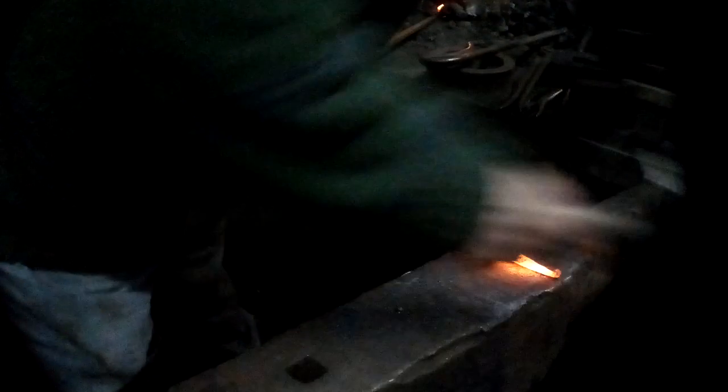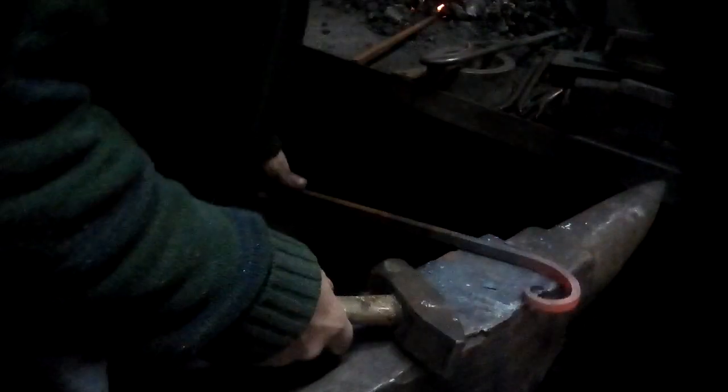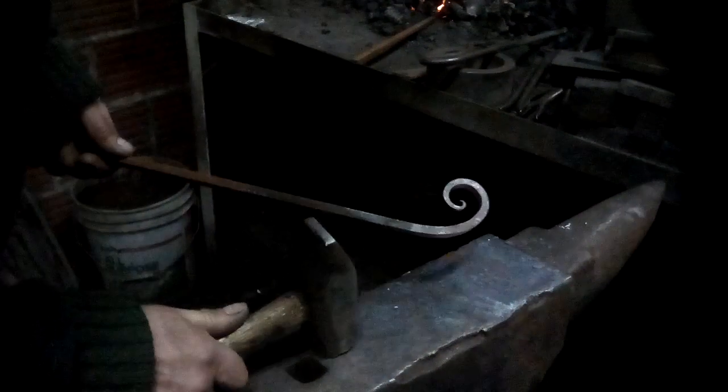I start off making a little bit of a curl over the edge of the anvil. You'll notice that I'm constantly changing the angle of the bar to the anvil, and also the angle of my hammer to the bar and the anvil. This is a constant correction to hit the developing spiral in the direction that corrects the shape, so if I'm constantly moving it and tapping it, I can end up with a scroll that looks like that.